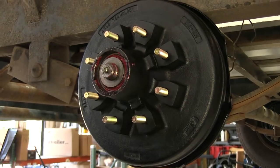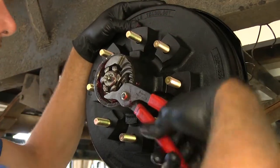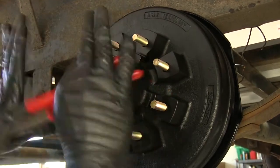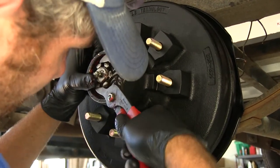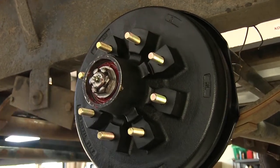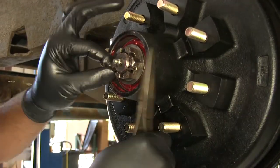Put the washer we saved in place and thread on the castle nut. Use a pair of slip joint pliers and tighten it all the way down — it's going to be hard to turn at that point, which helps seat everything. Then back it off a little bit and make sure you don't have any in-and-out play; it should turn more freely. Since ours uses a castle nut, we'll place a cotter pin through. If yours uses a keeper or another securement method, put that back in now.